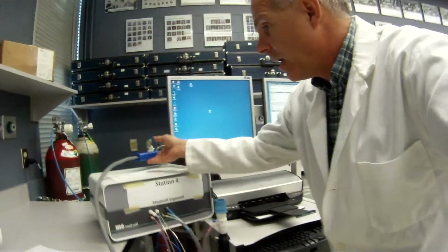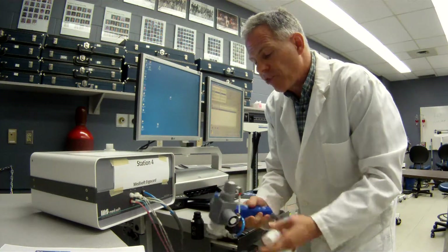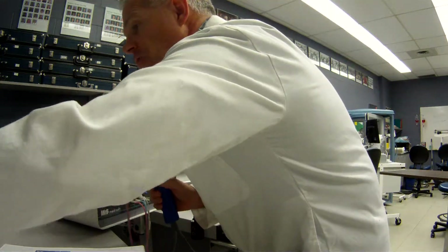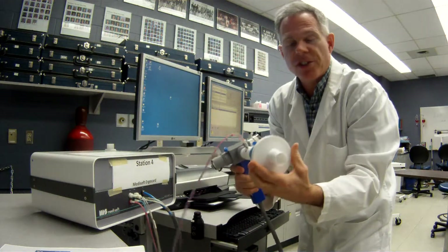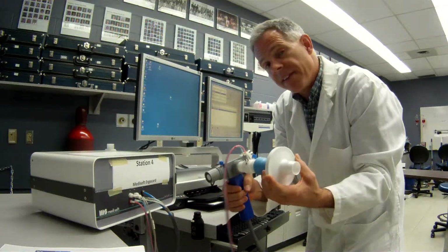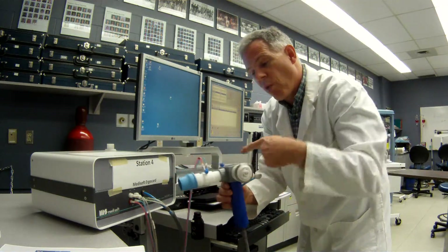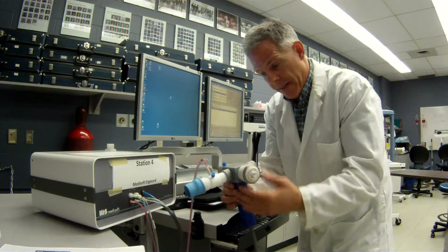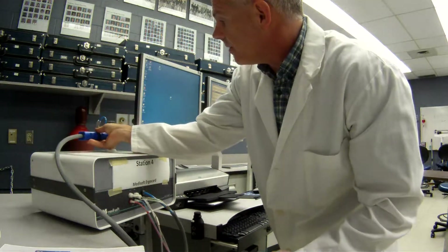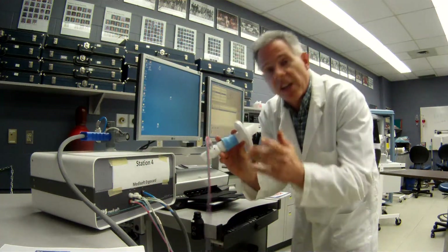Another part of this device is the gas controlling unit right here. When you're doing tests like the nitrogen washout and DLCO, you put this together with the patient filter attached just like this. This is the unit used for specialty testing like a nitrogen washout, DLCO, or single breath nitrogen washout — any specialty tests where the gas control unit and regulator are needed to control the gases the patient breathes. For basic spirometry, we don't need that unit; we just hook the pneumotac up to the patient filter like that.